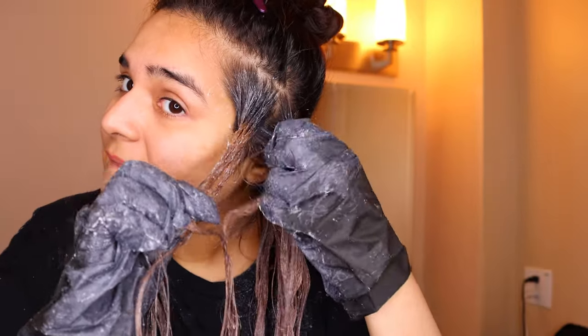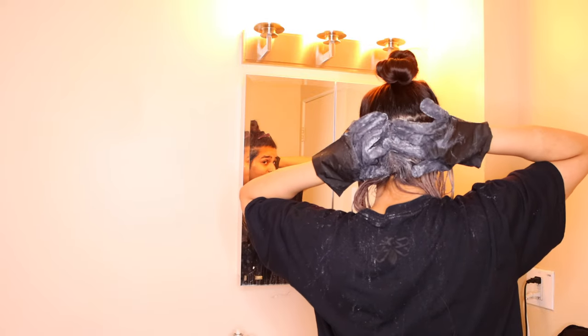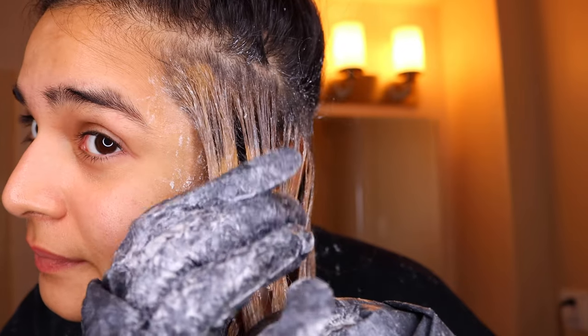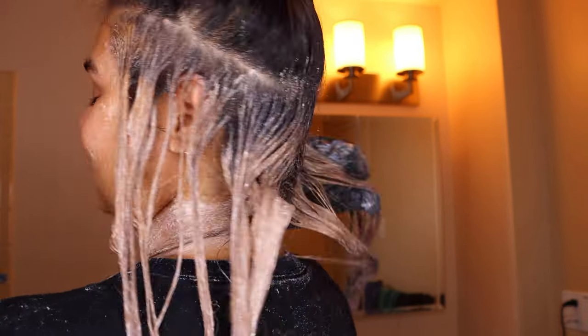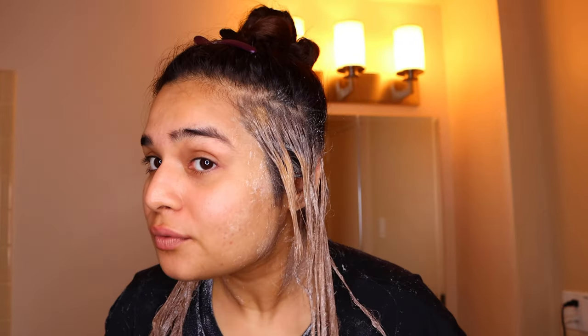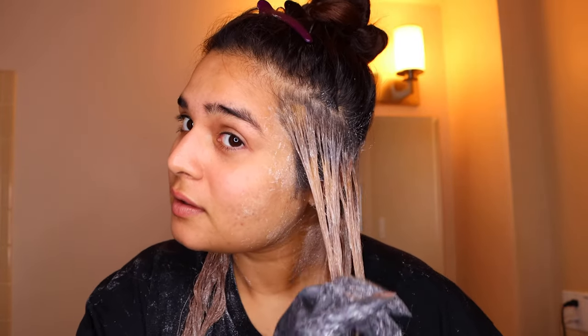What I found out is that my head has natural heat from the scalp, which is why it develops faster. So I put it on the length of my hair first, and then at the 20-minute mark I put it closer to my scalp area as well. You've got to be a little fast with this because you want all the strands to saturate at the same time. I left this on for about an hour.